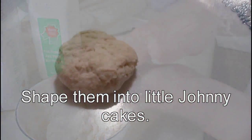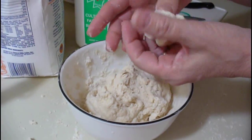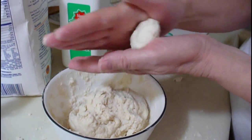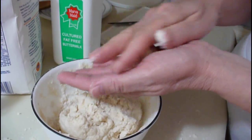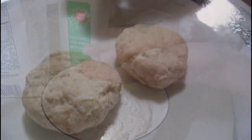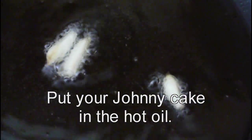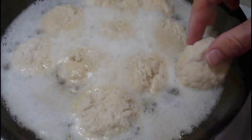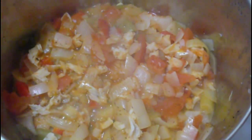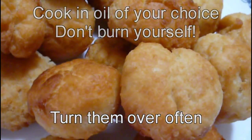Salt is not necessary. Now that your oil is ready, just put your prepared johnny cakes in your hot oil and watch them carefully. Any vegetable oil will do. I like to put some coconut oil in mine just for the flavor — I like the flavor of coconut oil.